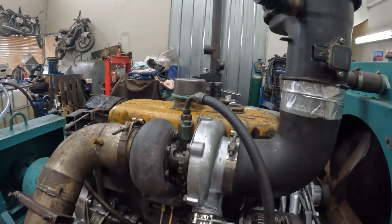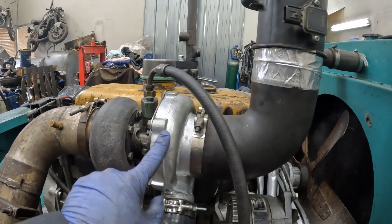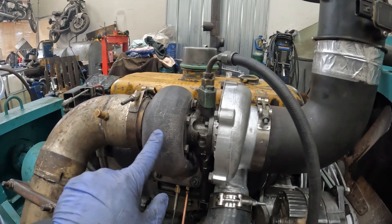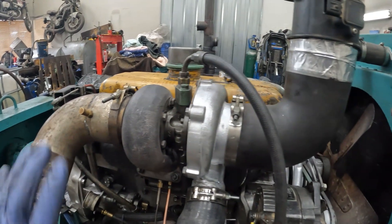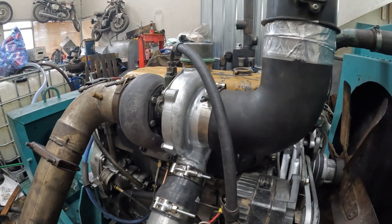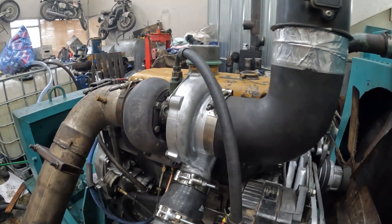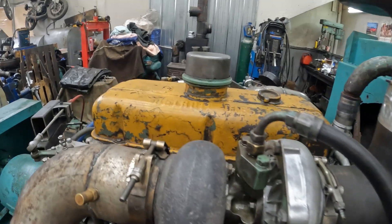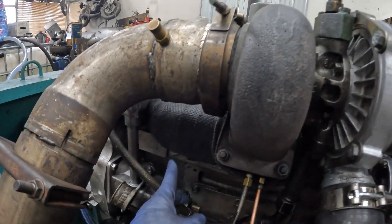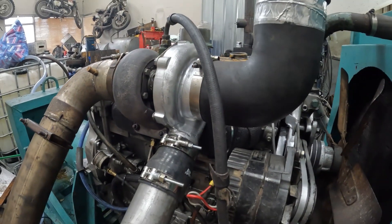This turbocharger I've cobbled together has a 66.5 millimeter compressor wheel and a 64.5 millimeter turbine wheel — it's too big for the fueling I'm trying to run and it hasn't lit on the 85cc injectors. I also wrapped the exhaust manifold with heat tape and I've got a turbo blanket on the way, should be here in a couple of days.